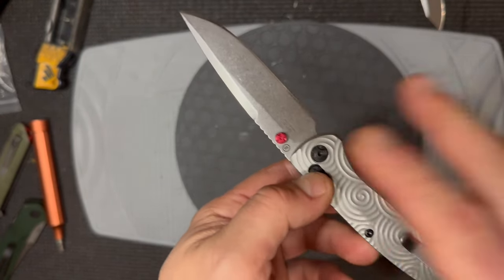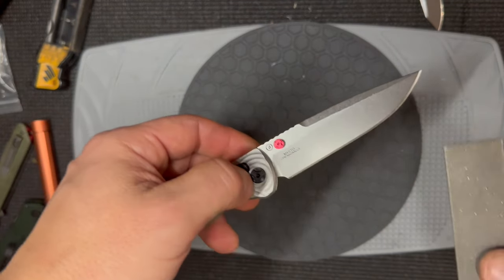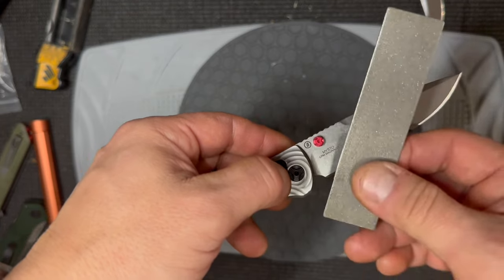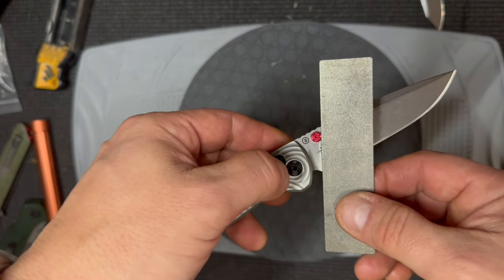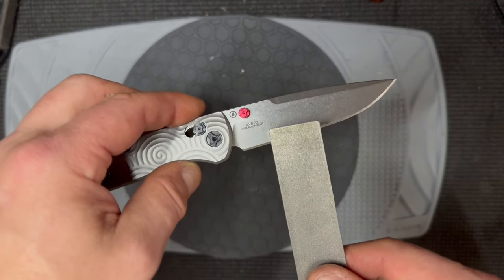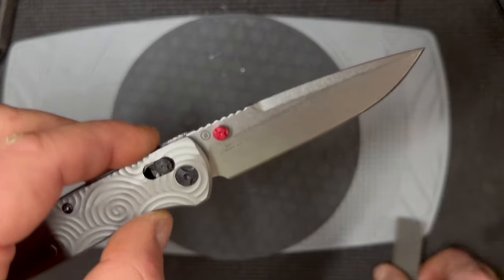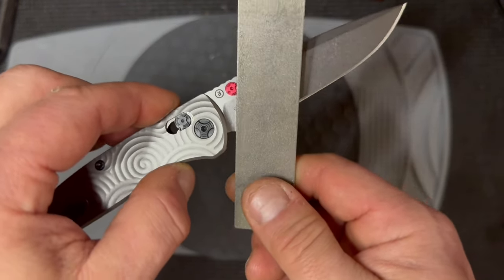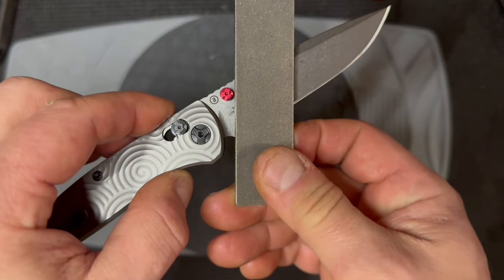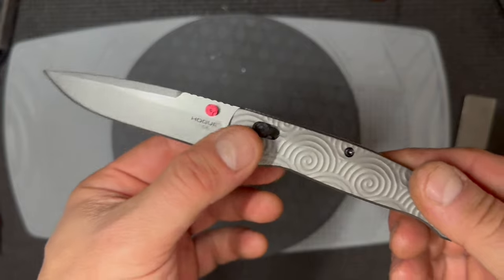I despise thumb studs on any knife, and that's a new development for me. Ever since I started sharpening knives as a hobby, I hate when the thumb stud protrudes that far into the cutting edge. See how far it is? When you're grinding on a fixed grinder you have to be very careful not to hit the thumb stud. I can tolerate thumb studs in the ricasso area closer to the handle, but this really gets to me — especially since they made it non-removable; you need a special tool to remove it. The worst part isn't just cosmetic. When you're sharpening and hit an obstacle, the edge of the sharpening media will dig into the edge and leave a divot that's very hard to get rid of.